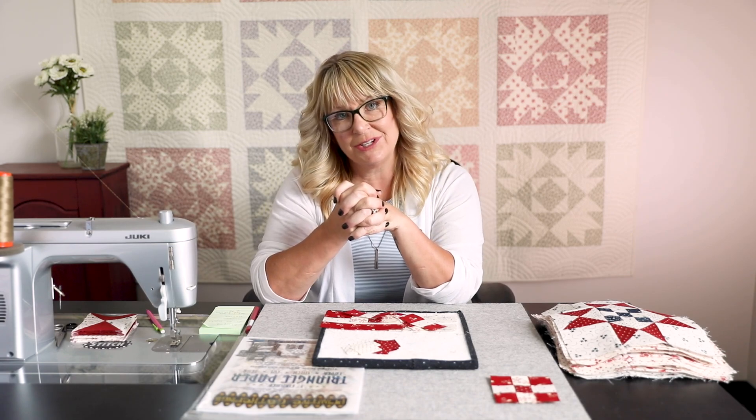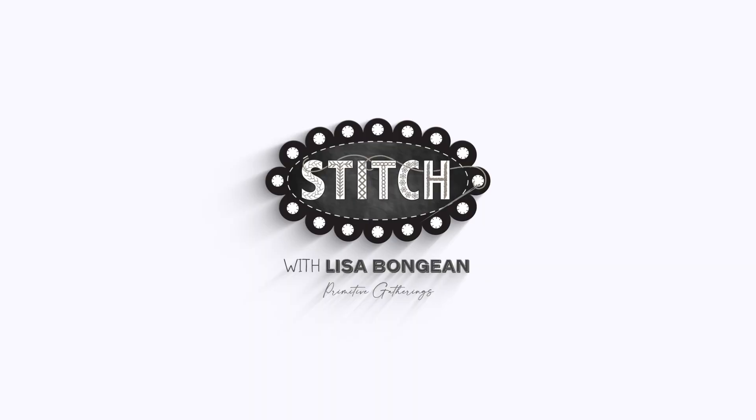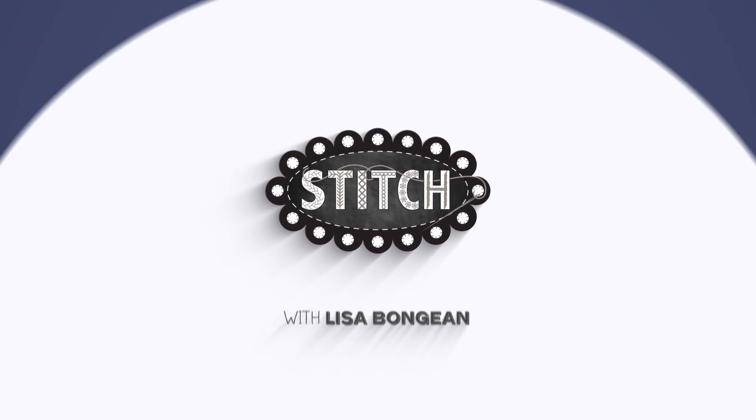Alright everybody, time to go and sew. Bye bye.